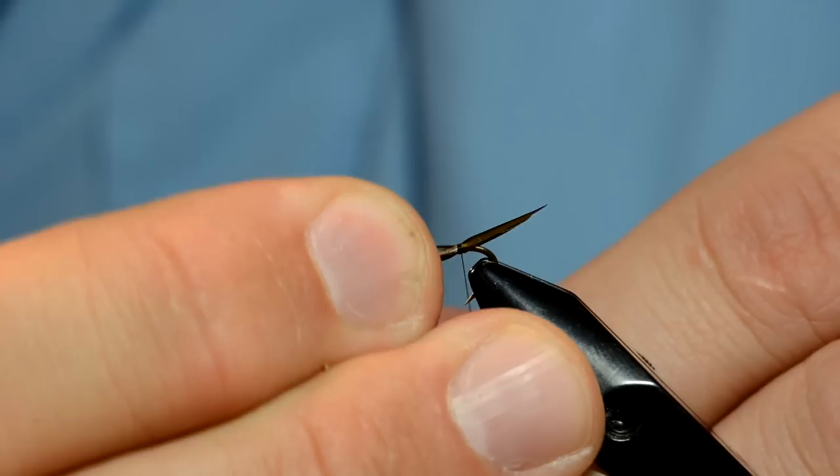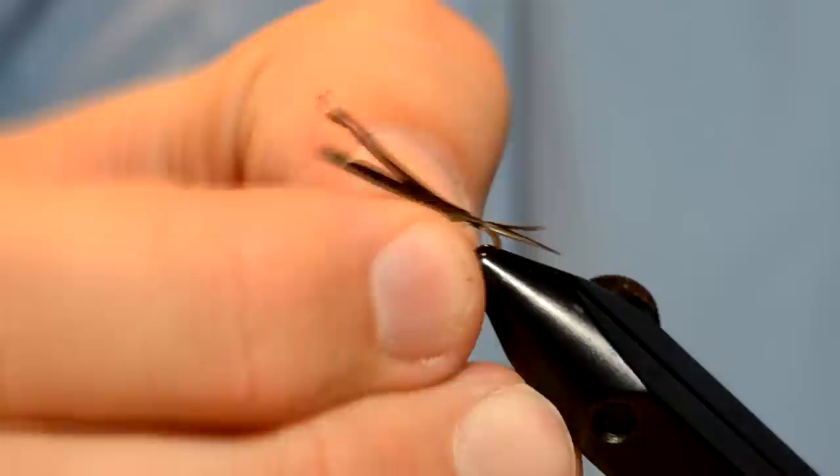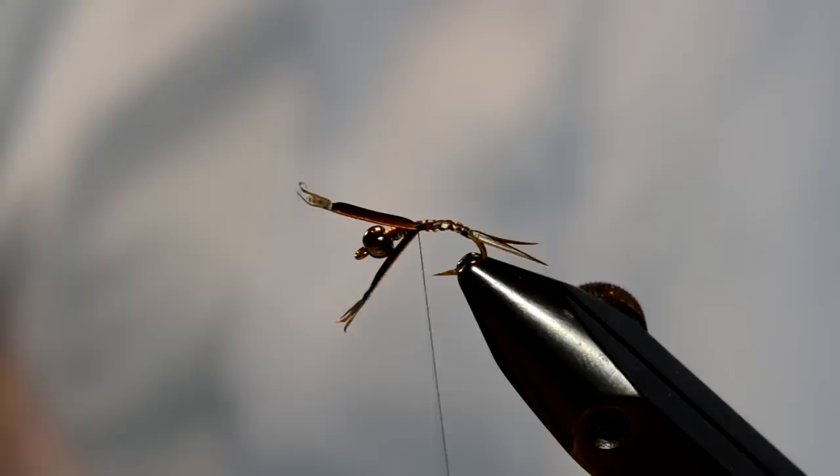Take the next biot and tie it in. I tied that one in a little bit long, so I'm just going to pull it to length. Now we've got the biots tied in — adjust the length a little bit more. At this point I'm going to adjust the hook in the vise how it should be sitting, then wrap the thread all the way up to where the lead starts, so that will help with my transition.